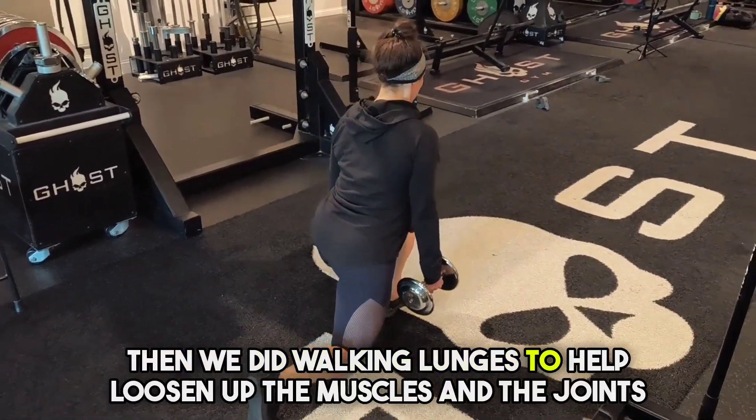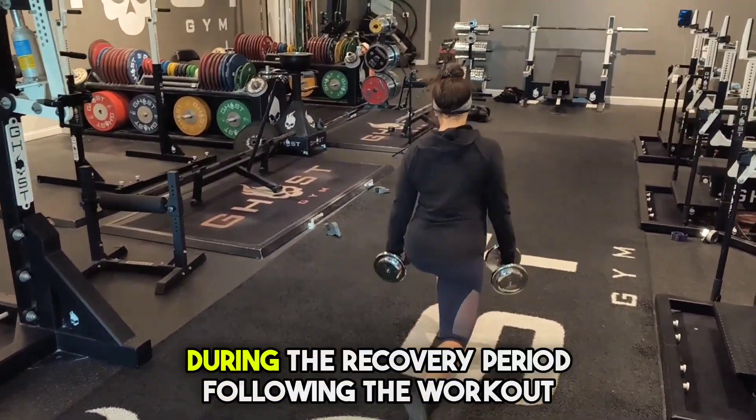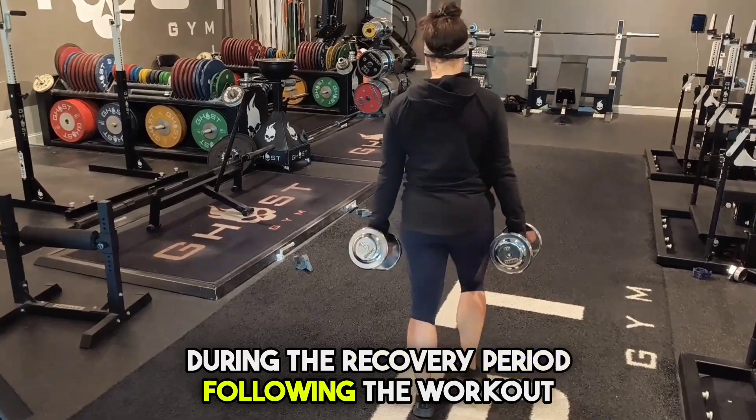Then we did walking lunges to help loosen up the muscles in the joints so she could have less stiffness during the recovery period following the workout.